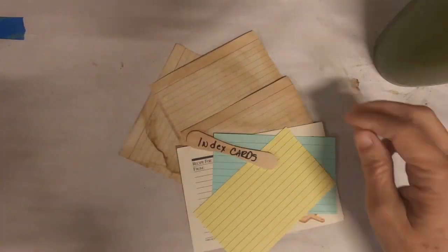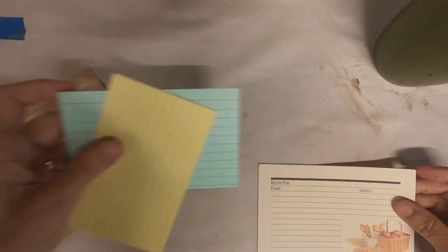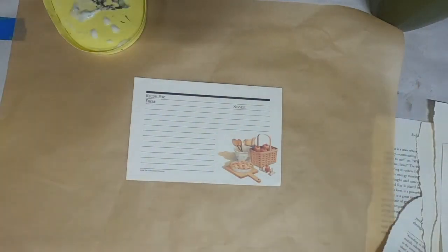I pulled these index cards out of my stash. I have the ones up top that have been tea dyed or coffee dyed, these colored ones, and the recipe cards. I think I'm going to use the recipe card for today's video. So let's take a look at this and get started.